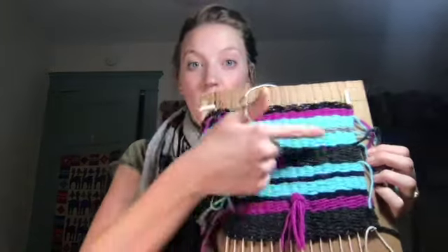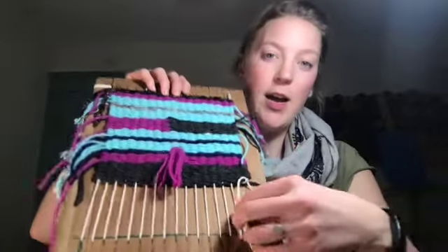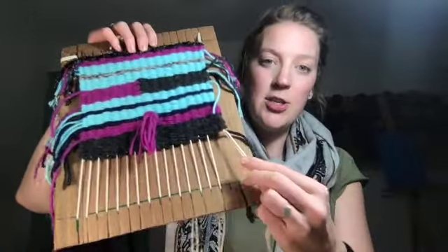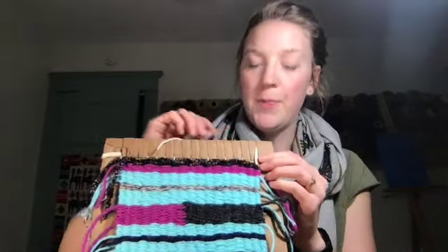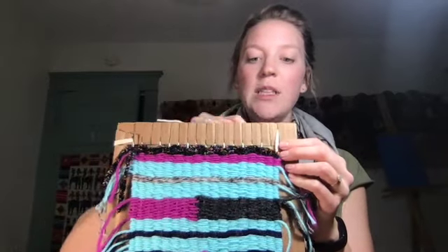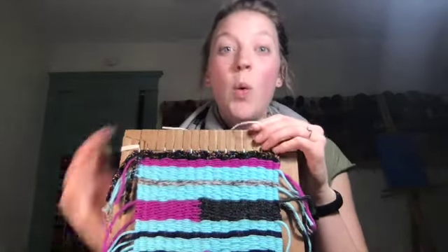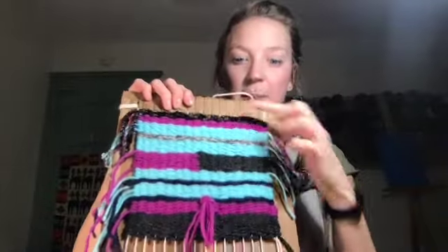Keep going across the top and bottom. As you finish each pair, make sure to tuck those into one of your slots — that'll hold it in place as you work. When you run out of strings and need more, just cut a few more from the back and keep tying two strings together at the top and bottom.